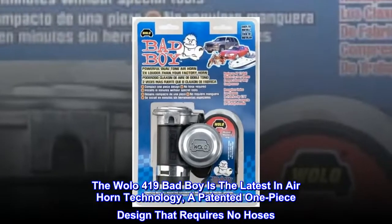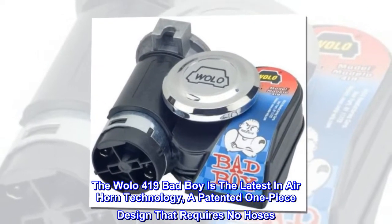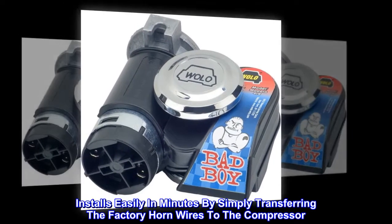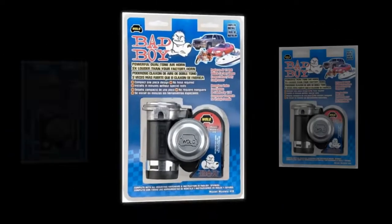The Wolo 419 Bad Boy is the latest in air horn technology — a patented one-piece design that requires no hoses. Installs easily in minutes by simply transferring the factory horn wires to the compressor. Mounts with one bolt included in kit.